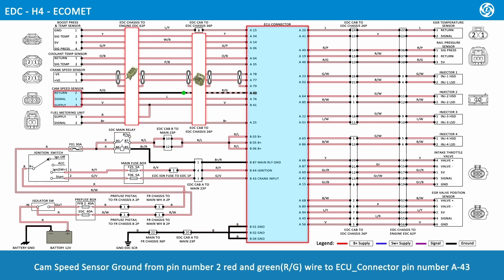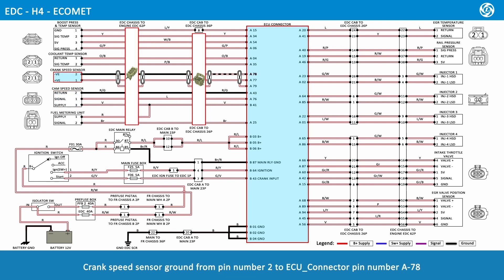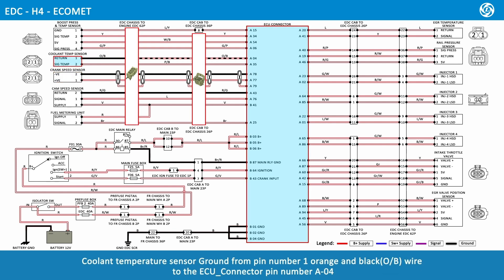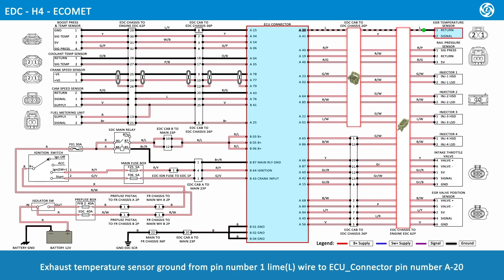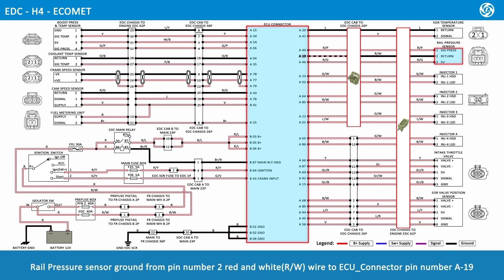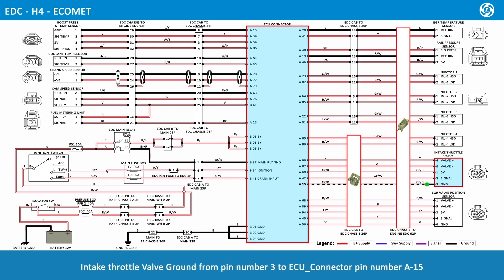Cam speed sensor ground from pin number 2, red and green wire, to ECU connector pin number A43. Crank speed sensor ground from pin number 2 to ECU connector pin number A78. Coolant temperature sensor ground from pin number 1, orange and black wire, to ECU connector pin number A04. Boost temperature and pressure sensor ground from pin number 1 to ECU connector pin number A15. Exhaust temperature sensor ground from pin number 1, lime wire, to ECU connector pin number A20. Rail pressure sensor ground from pin number 2, red and white wire, to ECU connector pin number A19. Intake throttle valve ground from pin number 3 to ECU connector pin number A15. EGR valve position sensor ground from pin number 6 to ECU connector pin number A56.